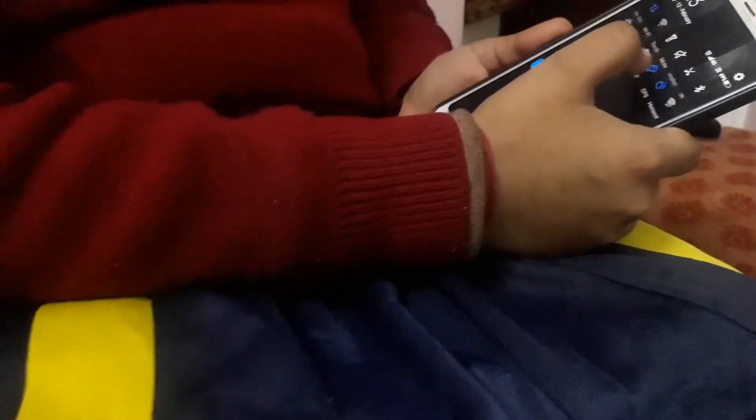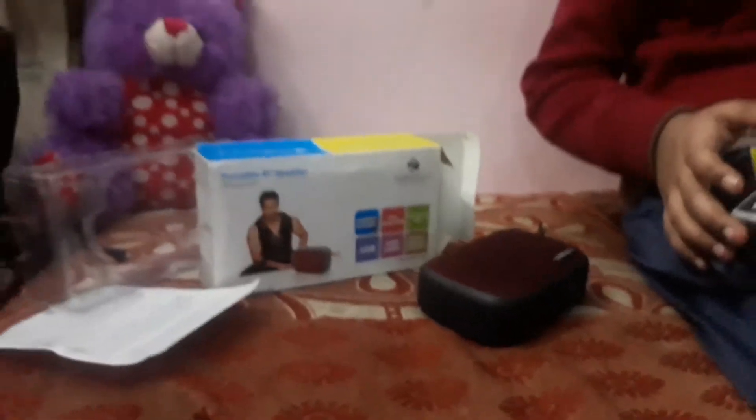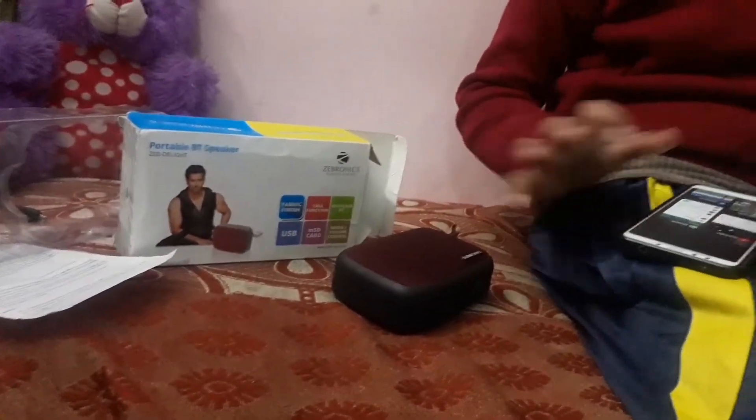First of all, we turn on this device. You have to turn Bluetooth on on your phone. Bluetooth is on, and this device we have on. When Bluetooth is connected to this device, I will show you how the sound quality is. The most important thing is the sound quality.